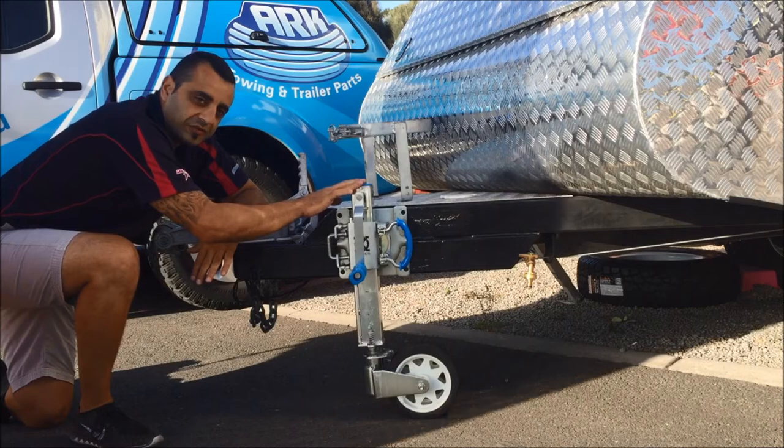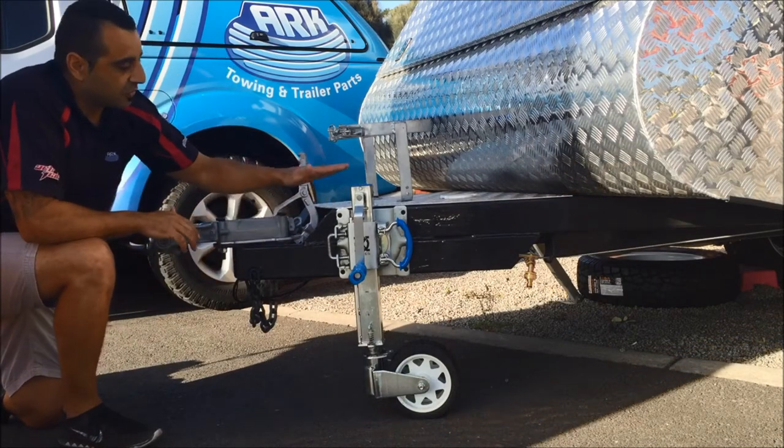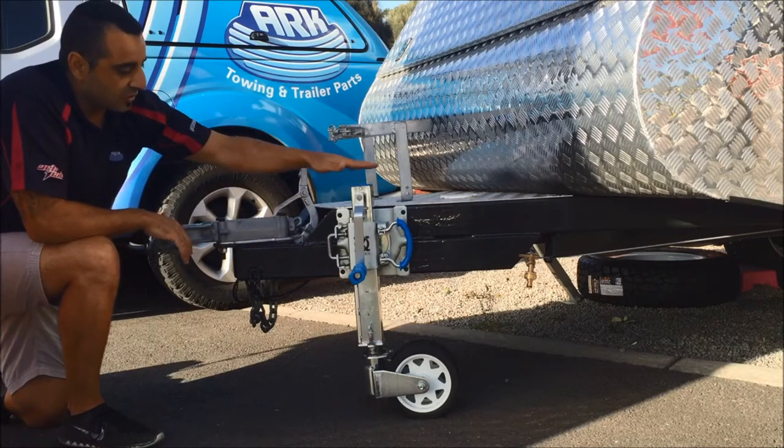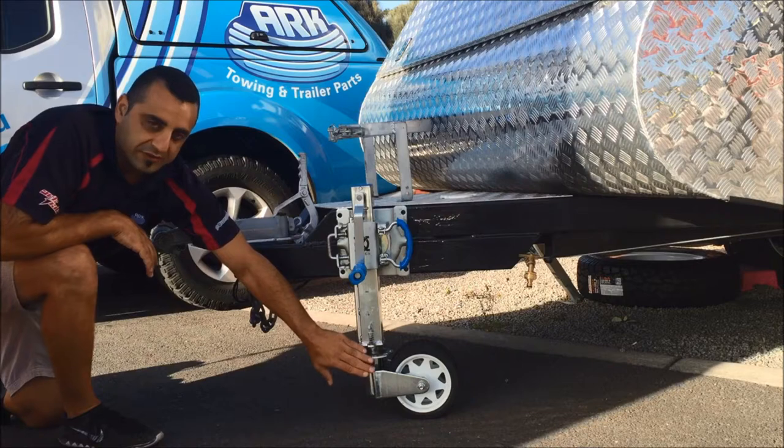It's an adjustable height feature as well that we've put into the jockey wheel. This allows for higher drawbars or lower drawbars — it allows you to raise or lower the jockey wheel before you actually wind down the yoke.